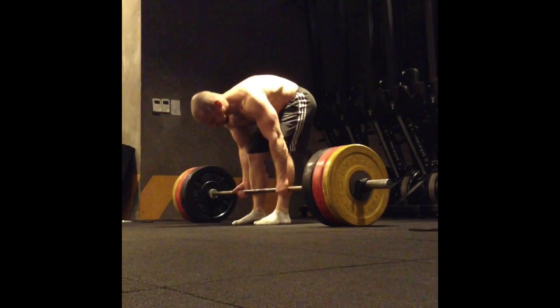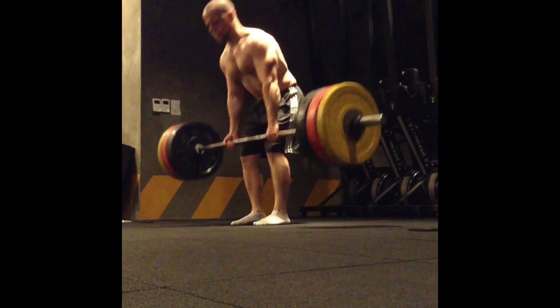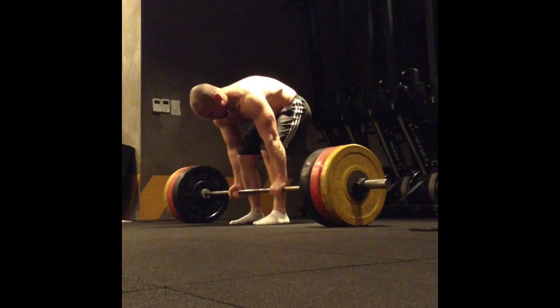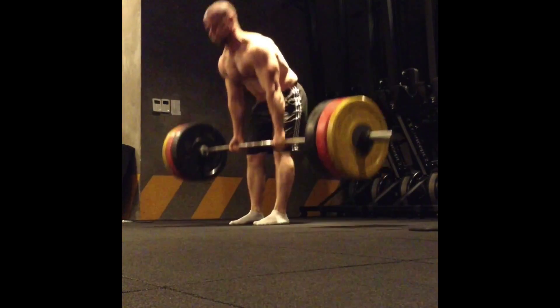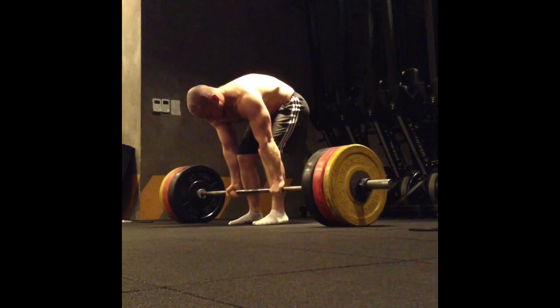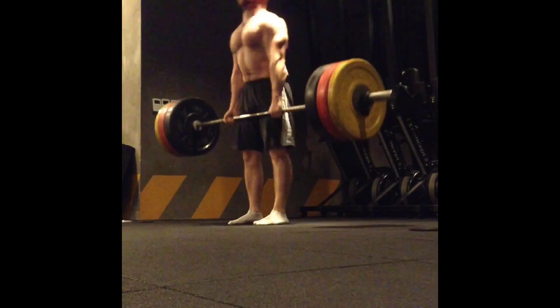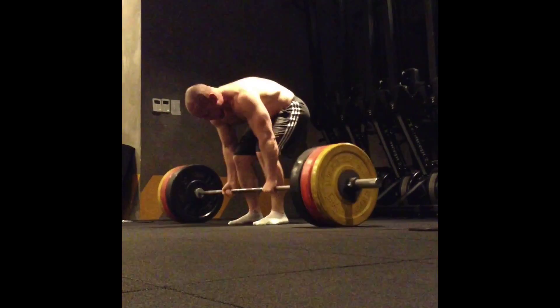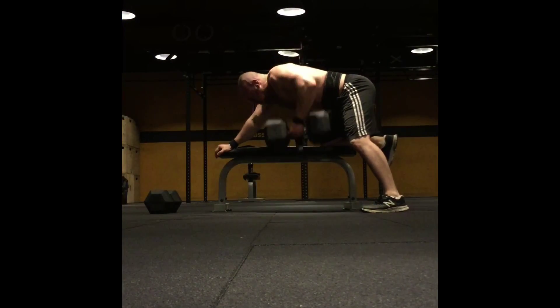What you see right here is my every-minute-on-the-minute deadlifts — six sets of three at 280 pounds. I really like these because they allow me to dial in on having perfect form and get some hypertrophy work in the deadlifting muscle groups. During that one minute I just walk around the CrossFit box to get some movement in.